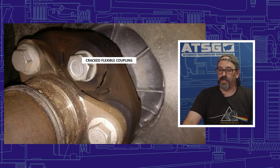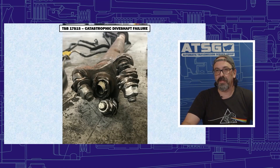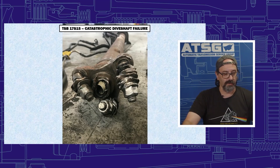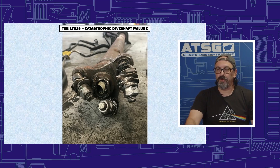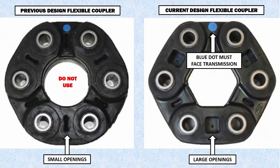When the cracking happens, you're going to have vibration and noise. But this can also lead to catastrophic damage on the drive shaft — then we're going to need not just the coupling, but a new part of the drive shaft and whatever else gets damaged. When we go to replace it, Ford came out with a newer updated coupling, and I want you to pay close attention to this.